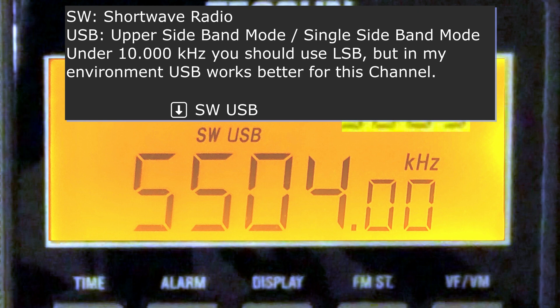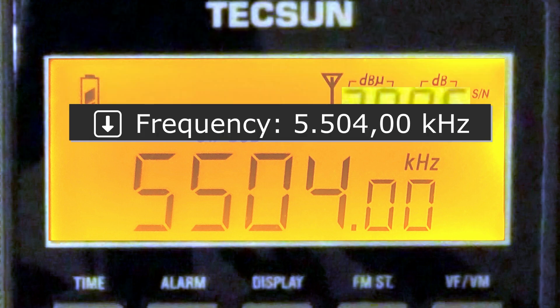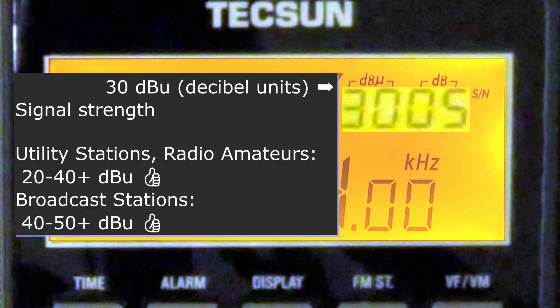You always have to experiment in your own environment. This station should actually be available on 5,505 kHz in AM mode. 5,504 kHz is our current frequency. The first number on the top is the signal strength — this includes white noise as well. For utility stations like the current one, between 20 and 40 dB or more is optimal. For broadcast stations, 40 to 50 or more is good.